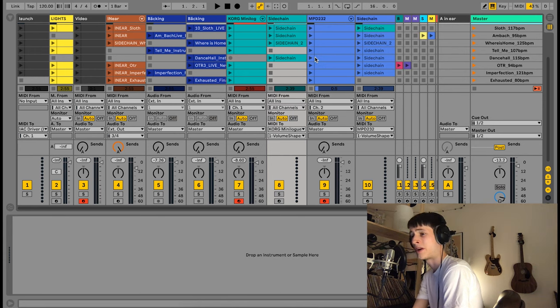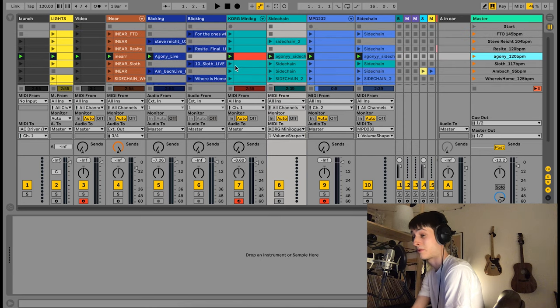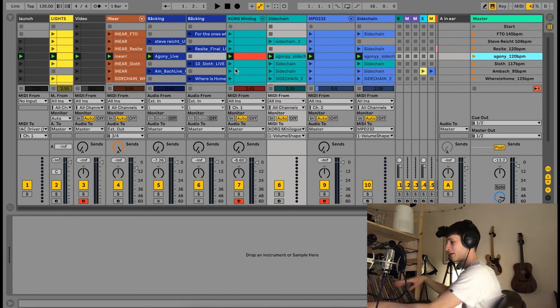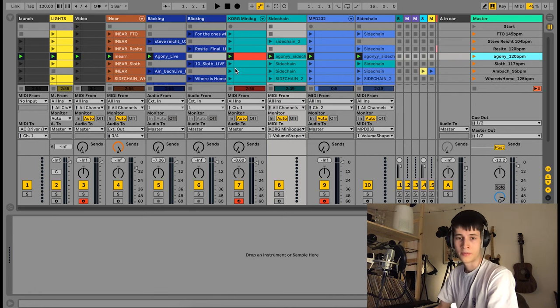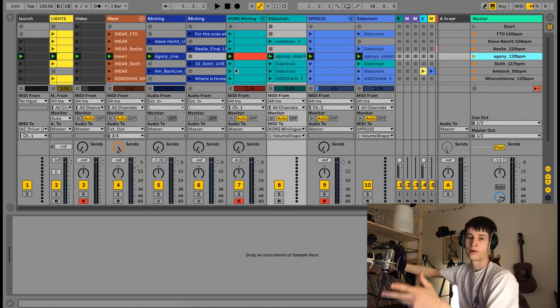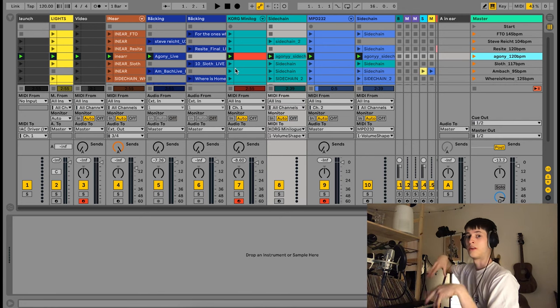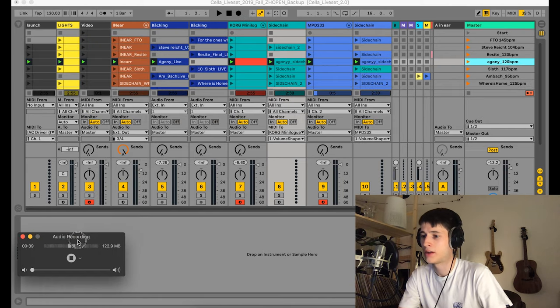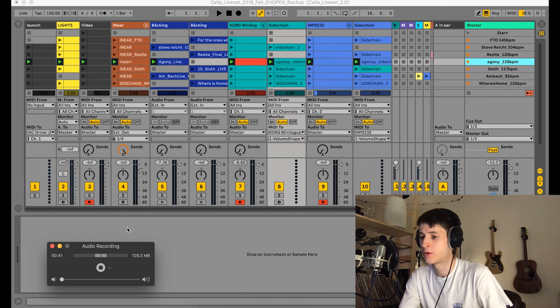It's really just a matter of finding out how much you're ready to play yourself and how much you want to automate. You have huge possibilities to automate everything, but it's not always best — if you're always rushing to play everything perfectly, you might lose your connection to the crowd and not be able to enjoy the moment, which is very important.